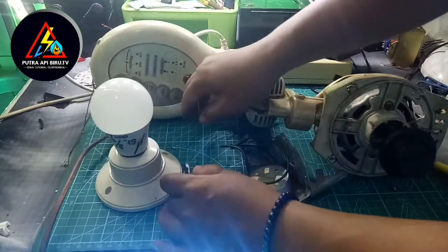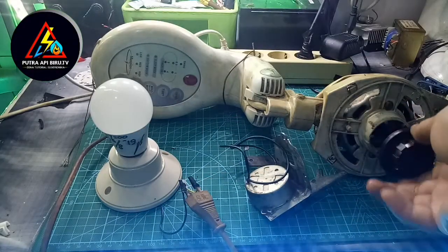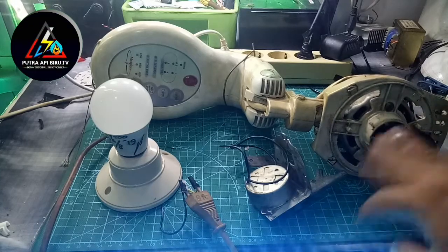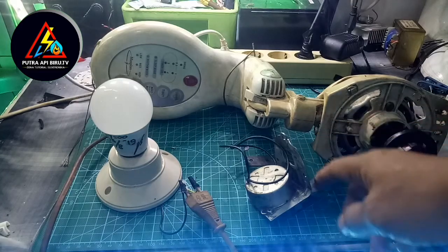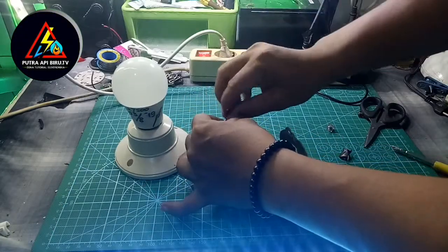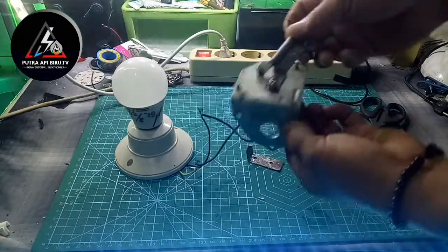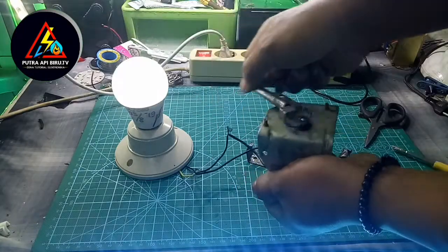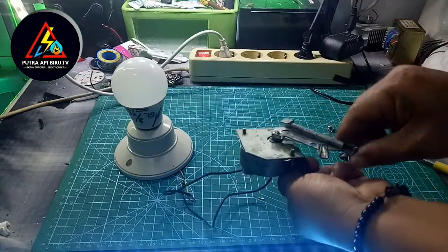Oke sahabat, seperti ini paham ya. Bahwa kalau ada konten yang seperti ini — ini hoaks atau tidak benar dan tidak bisa menghasilkan listrik. Yang menghasilkan listrik adalah dinamo rotasi atau dinamo swing. Meskipun kita putarnya pelan, tapi tetap menyala. Oke sahabat, sampai di sini videonya.